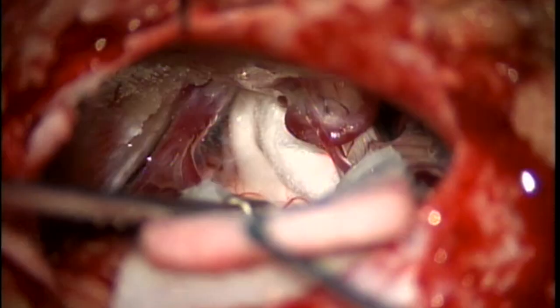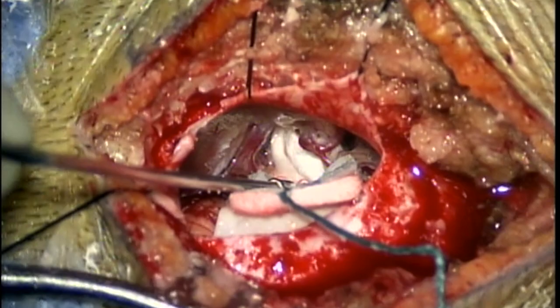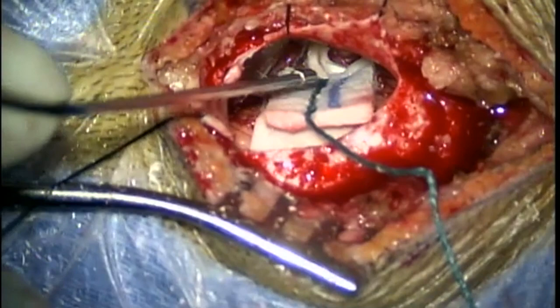That's a microvascular decompression under microscopic view. Now I'm zooming out, and you can see the size of the incision, which is just behind the ear. And you can see the dural leaflets, which are tacked up, which we will close and remove.